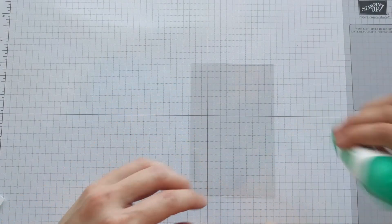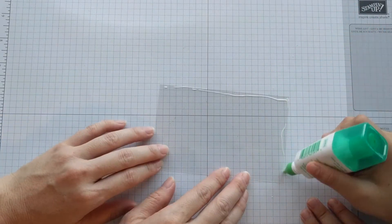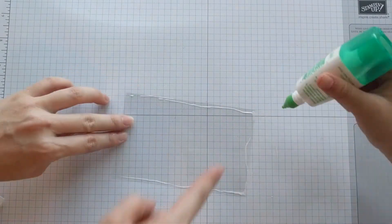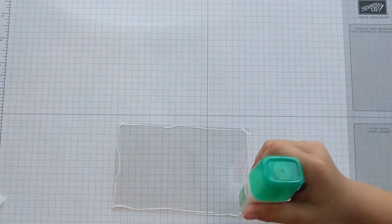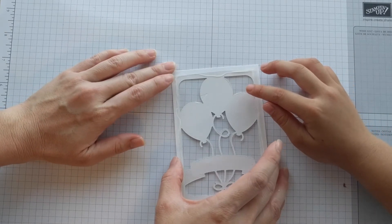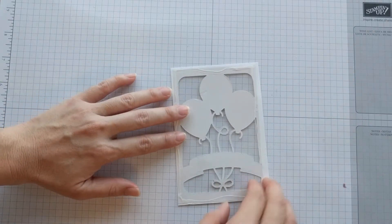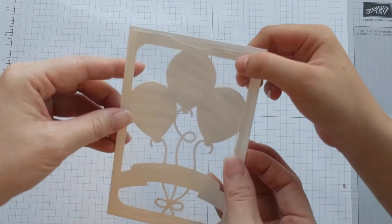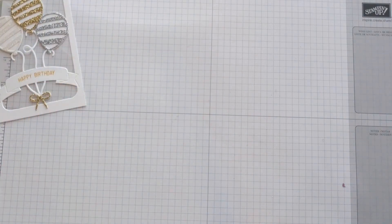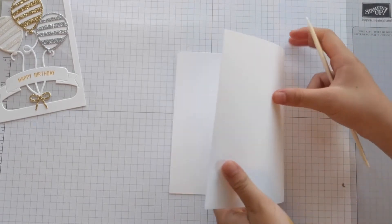Using the window sheet, add a little bit of glue around the edges. You want to put your window sheet on the back of the paper, so we put the balloons up, let it dry, and hold the card.